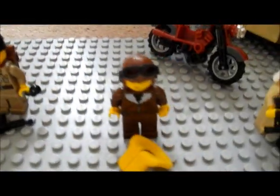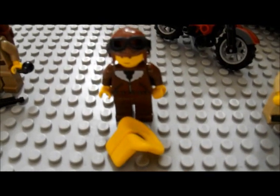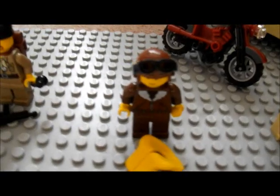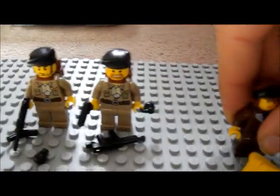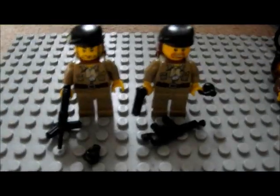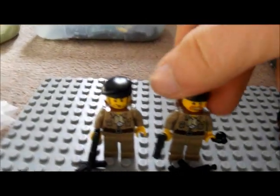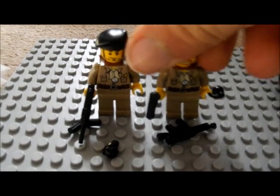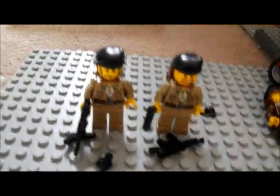Here we have a random British or American pilot — I haven't really decided that — just a normal pilot, no back printing. And over here two Canadian troops. They have a backpack. One has a grease gun, the other one has guns as well.